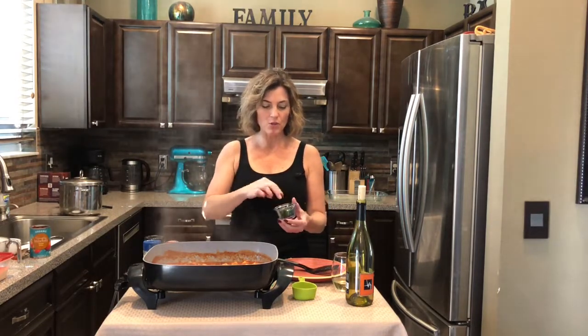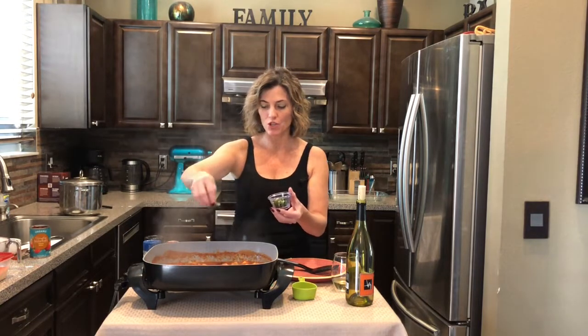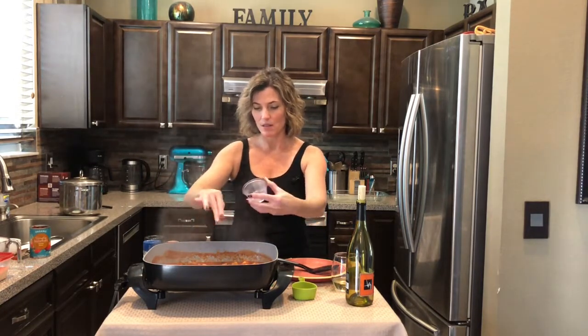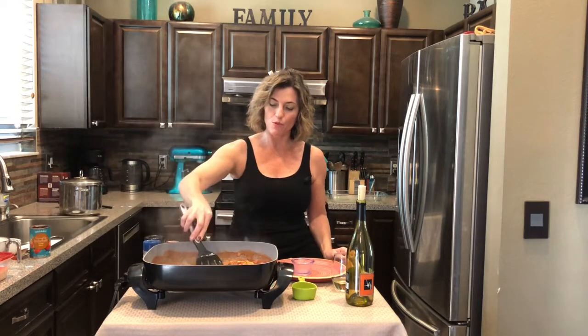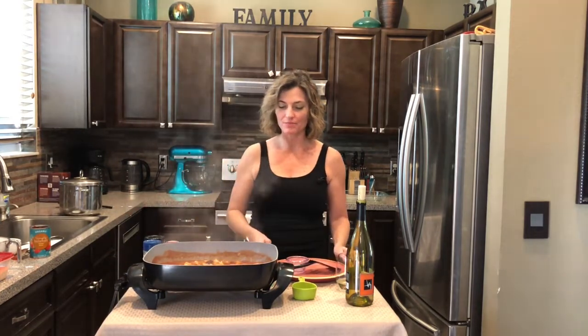Then we're gonna top it off with some delicious fresh herbs. I've got some fresh basil — one of my very favorites. We'll just mix that around and then we're gonna pour this over the pasta. I'm gonna turn this heat off and get ready to present this.